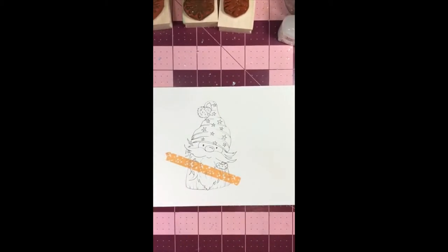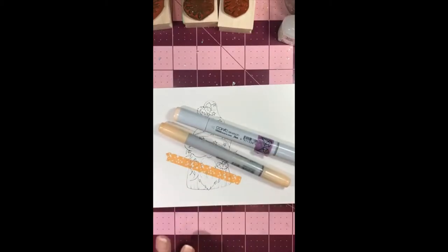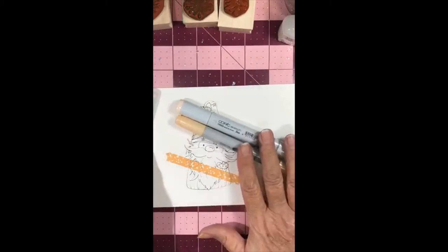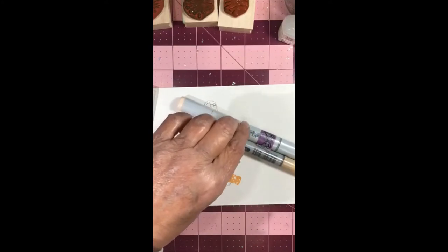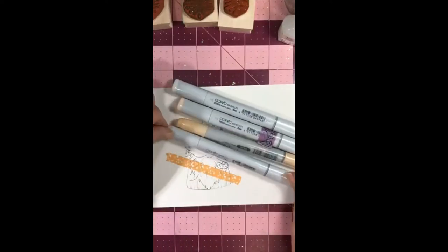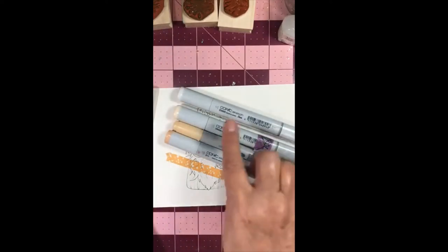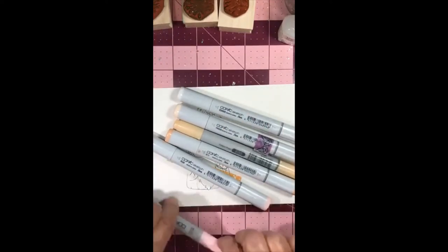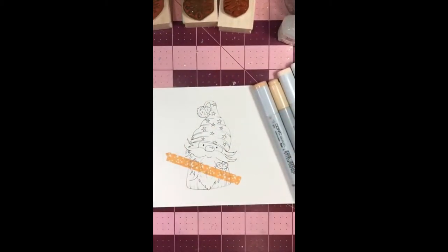Tonight I'm doing the face just a little bit different than the colors I normally use. I'm using YR00, E00, R20, and R30 for the blush and nose. I'm also using a touch of E00 and E11. So to recap: E11, E00, YR00, E quadruple zero, and for the rouge and blush R30 and R20.